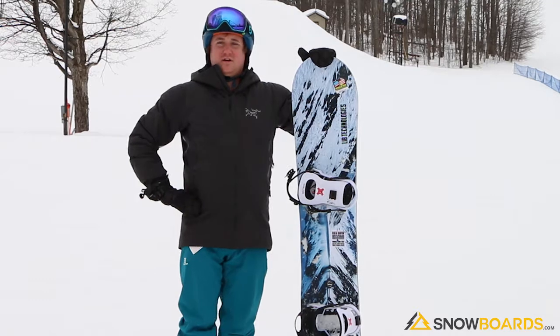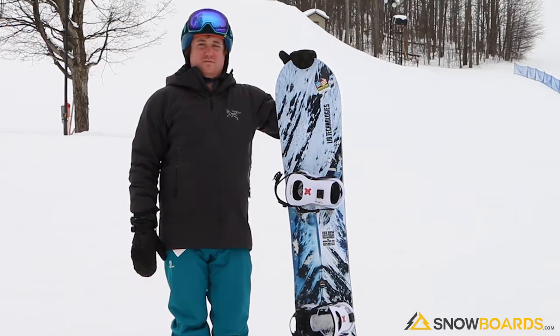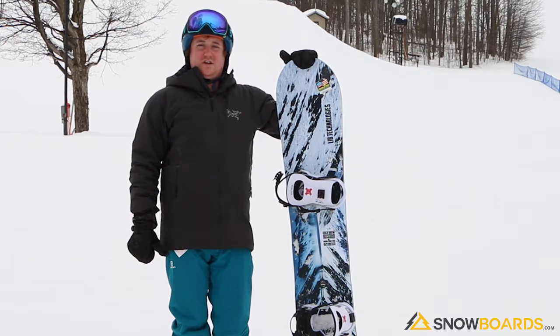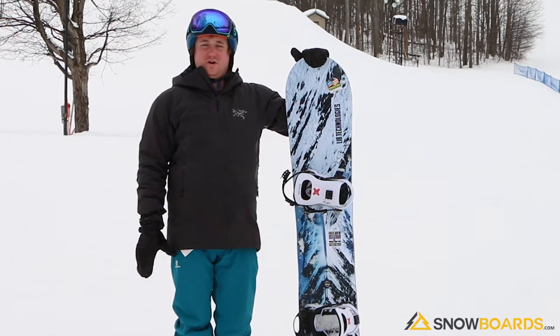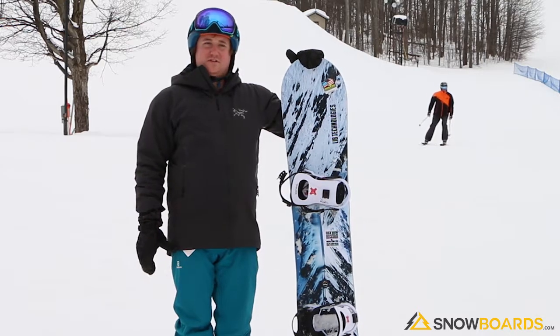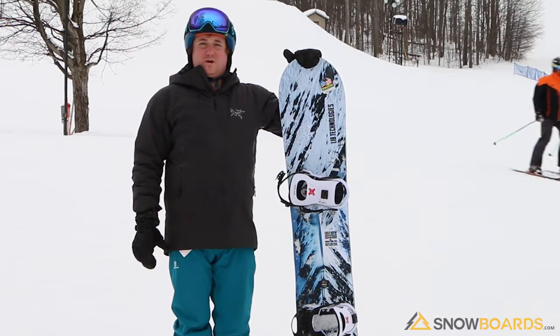It's going to be a little bit popier. For me, it was a little bit stiff, and while it held a good edge, it was a little bit catchy. I'm somebody who likes to slide their turns a little more. Good board for somebody who's an intermediate through advanced level, looking to be a little more aggressive.